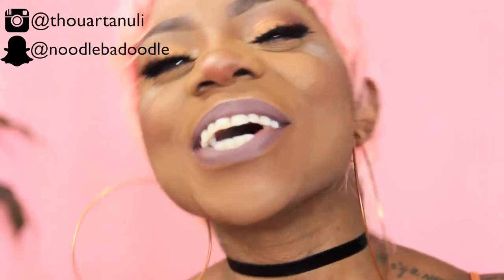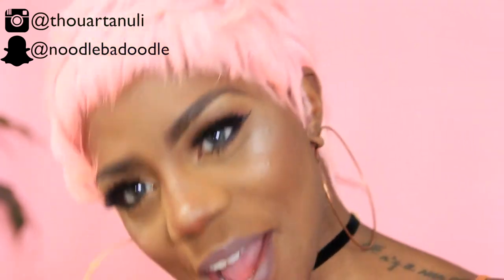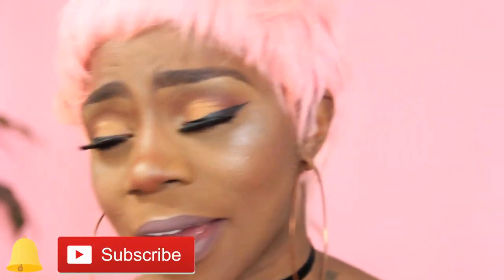Hey everyone and welcome back to my channel. My hair is pink today and it matches my background — you probably can't really tell because it just looks like a green screen gone wrong. Today's tutorial is going to be on how I created this pastel pink pixie wig from scratch.